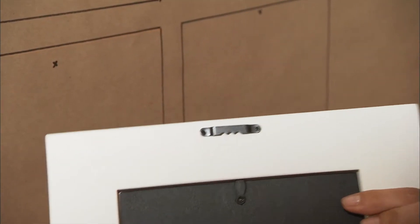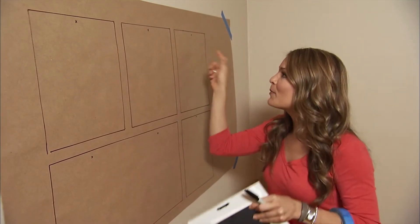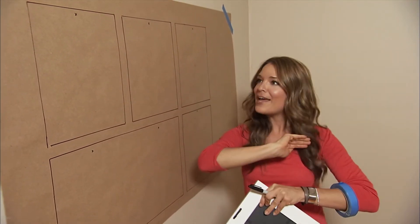Trace them out but also make a mark where the hanging hardware is. Nail right into the craft paper and remove it, knowing that your frame will be hanging perfectly.